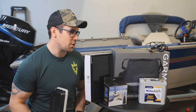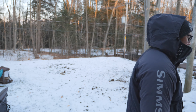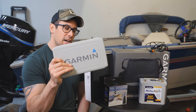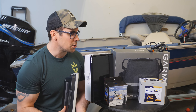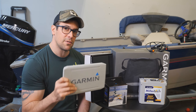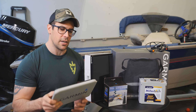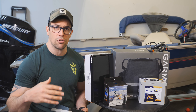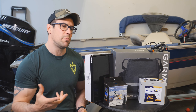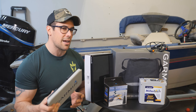Hey, welcome to a new episode of Damashard Fishing. Today we have the task of converting a Garmin Echo Map into an ice fishing machine. I'm going to show you how to convert an Echo Map into a Garmin ice fishing bundle. This applies to any Garmin Echo Map — basically any Plus, any Ultra, and any UHD unit.